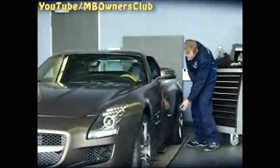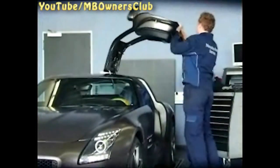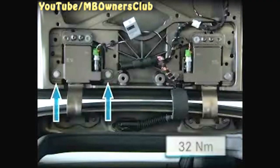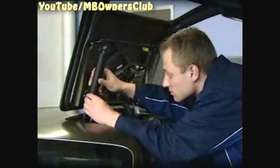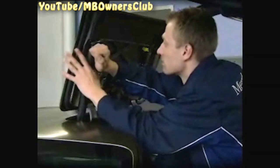Open the door carefully. Tighten the lower four screws in the door hinges with a torque of 32 newton meters — the upper four too. The small fixing bolts in the memory module are tightened with 5 newton meters of torque. Lastly, the gas-filled struts come back in their place. Don't forget to reinstall the retaining clips.